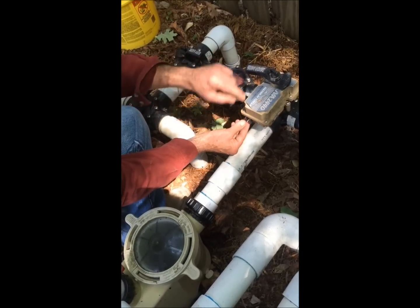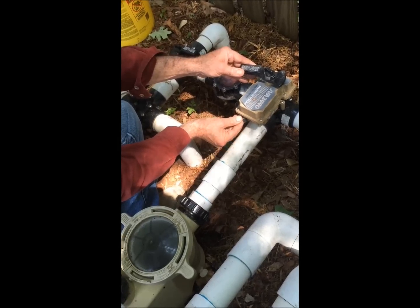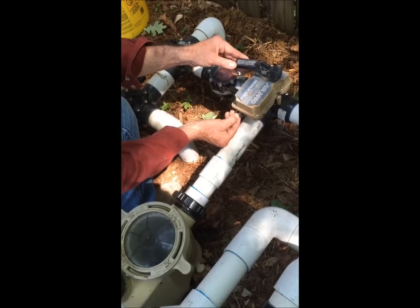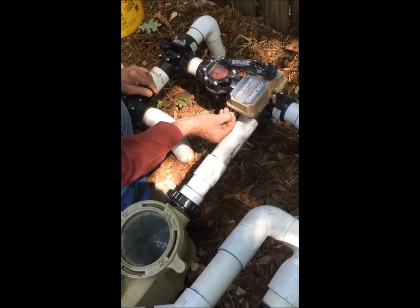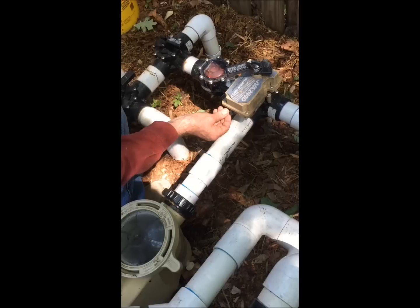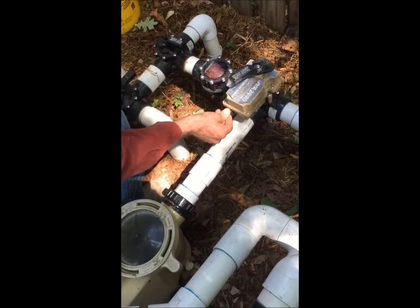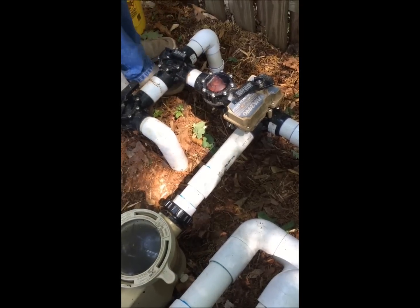There's a little toggle switch here that I'm using to manually operate this valve and open it just a millimeter or two at a time. That one was easy because the spa is elevated a little closer to the level of the pump, so not a whole lot of air was trapped in that pipe. And that is how we bleed in the air from an in-ground pool system. See you next time.